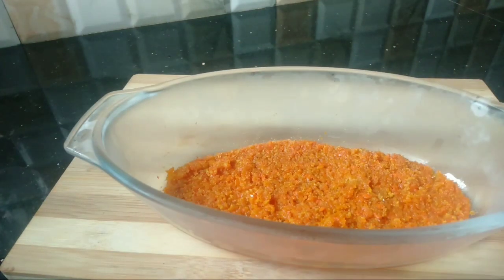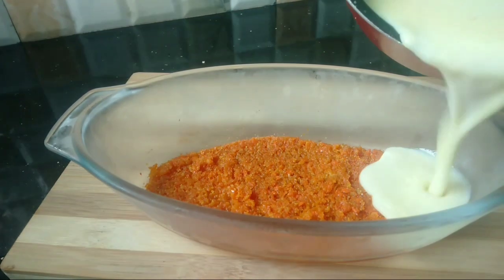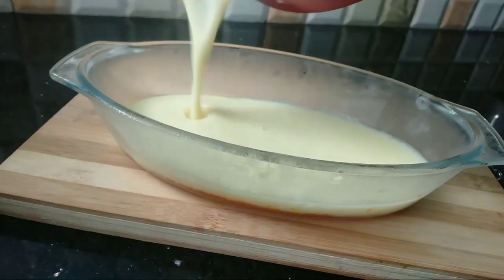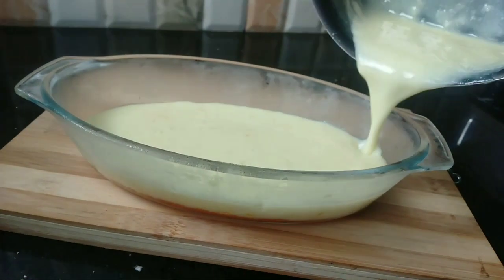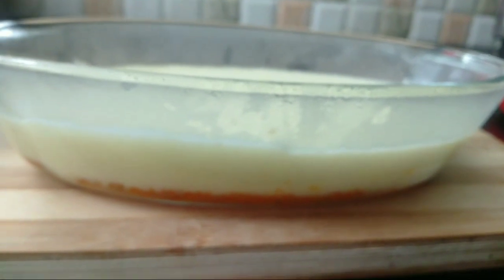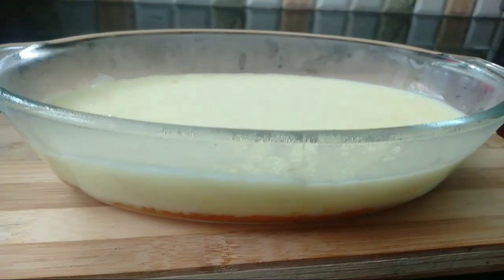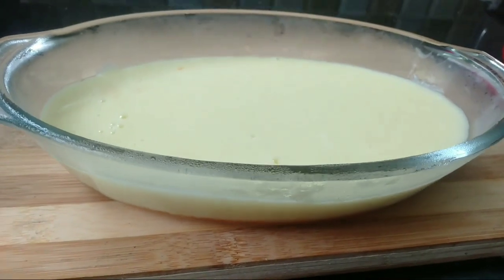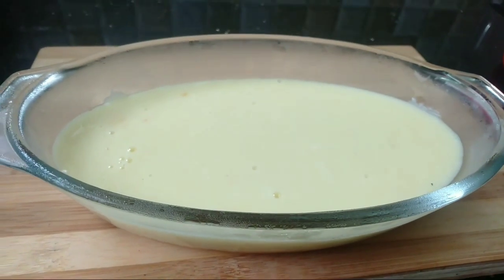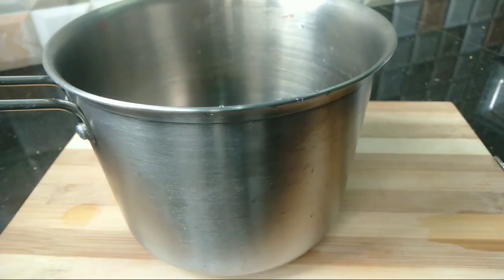Let's add the custard layer on top. Place the China Grass mixture, then add the custard, carrot, and chocolate layers. We will mix the whole flavor with the custard.